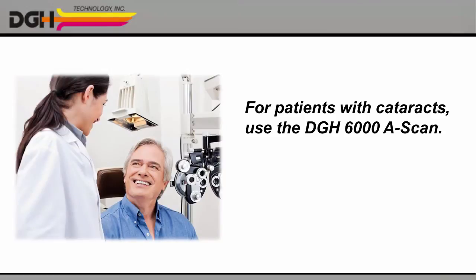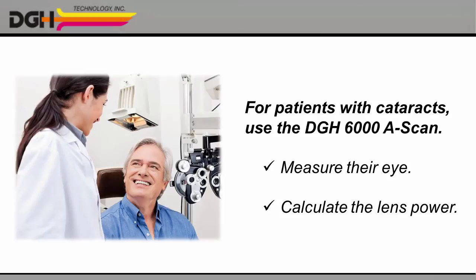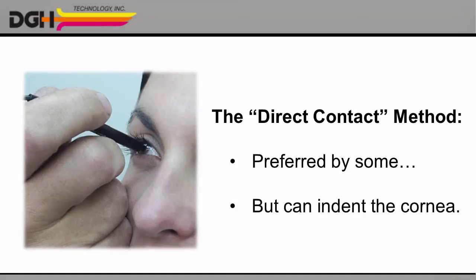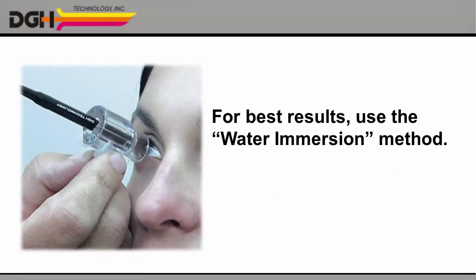When you're treating a patient with cataracts, the DGH6000A scan gives you two great ways to measure your patient's eye and calculate the correct power for their new lens implant. The direct contact method is preferred by some technicians, but there's always a chance that you could indent the cornea and get an inaccurate measurement. For best results, we recommend the water immersion technique instead.